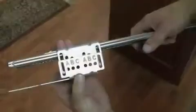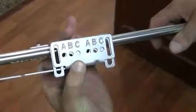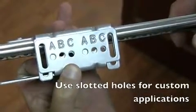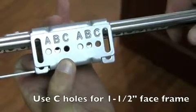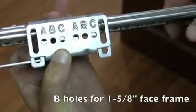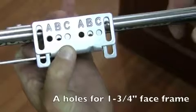The unique spacer system allows you to set the bracket based on your cabinet construction type. C holes are used for inch-and-a-half face frame applications, B holes for inch-and-five-eighths face frame applications, and the A hole is for inch-and-three-quarter face frame applications.